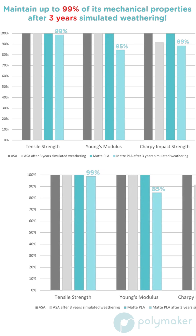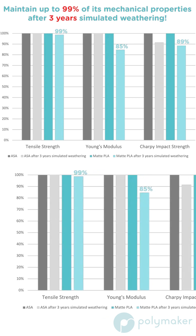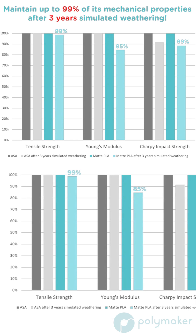Our matte PLA for production, which uses the same base formula as our Panchroma matte PLA, was tested for the impact of accelerated weathering on tensile strength, Young's Modulus, and Charpy impact strength.